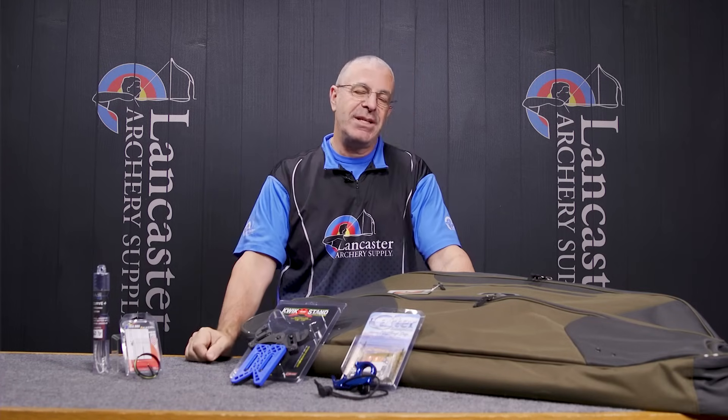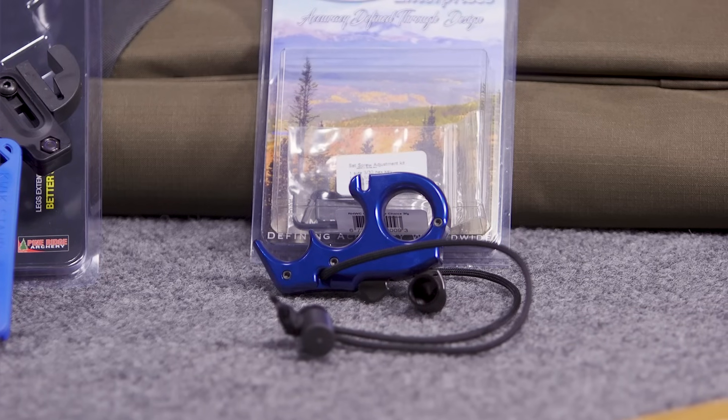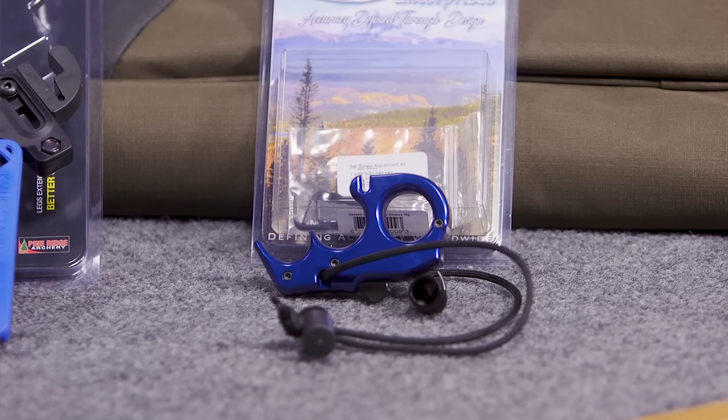When you get that release, you're going to get a $30 Lancaster Archery gift card, so you can pick up some extra stuff — compliments of Carter.